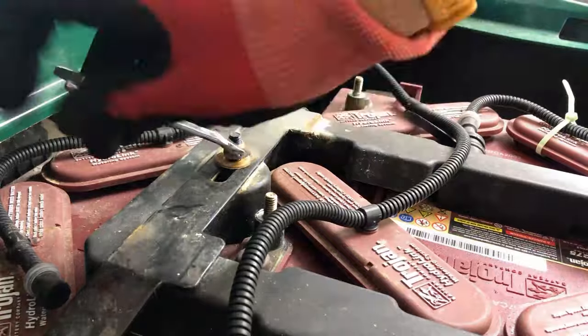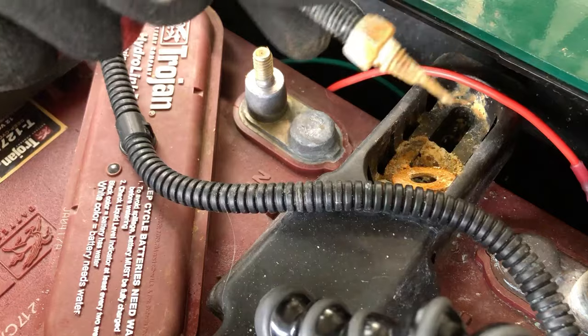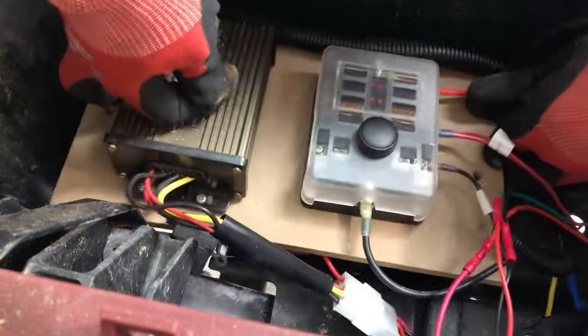Now we've got to start removing these brackets that are holding the existing batteries in place. Yikes, there's some corrosion here. There are two big torque screws that we're going to need to remove. This one I'm going to have to remove my voltage reducer and fuse box, but it's a pretty easy one to get to.